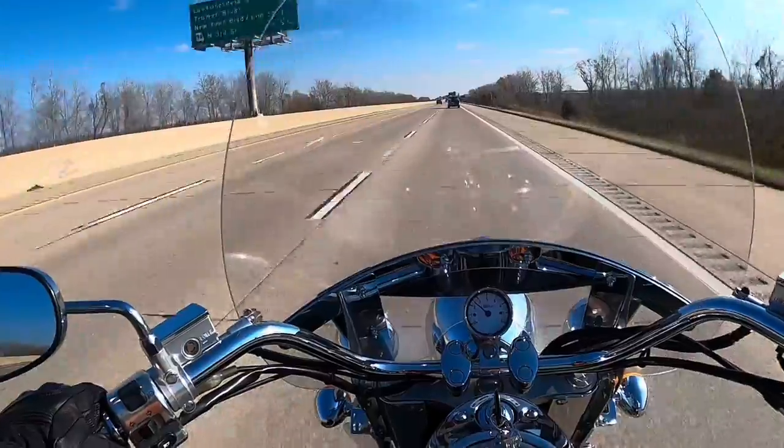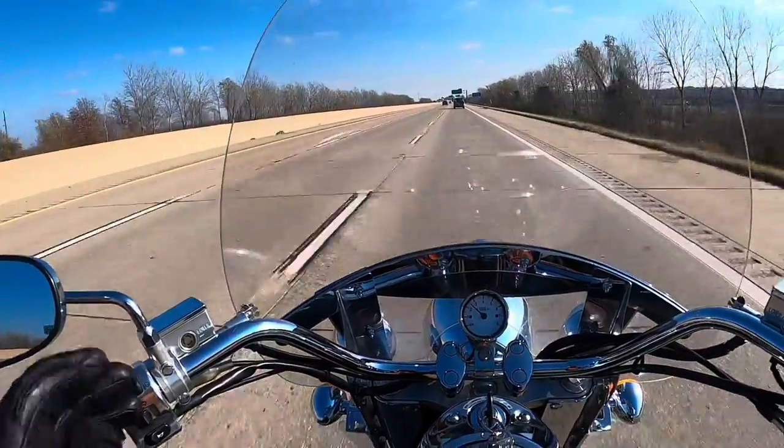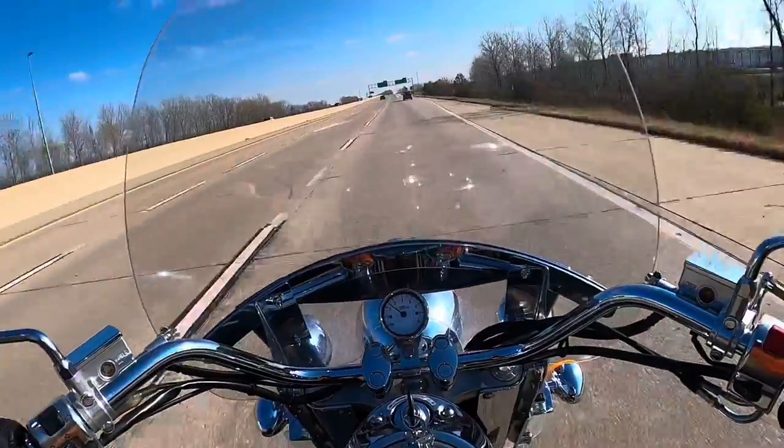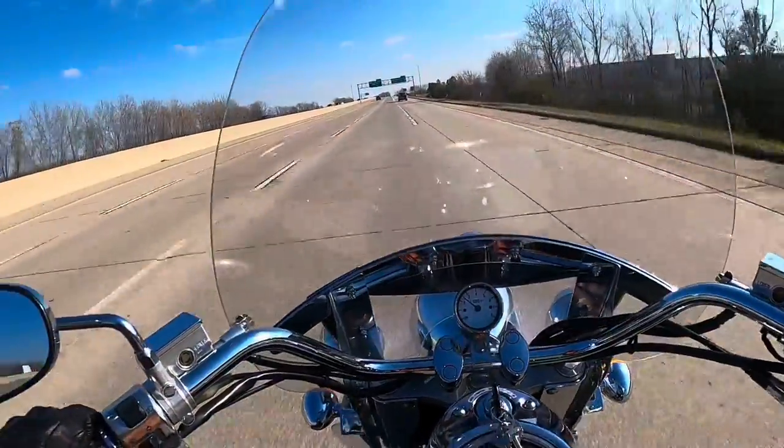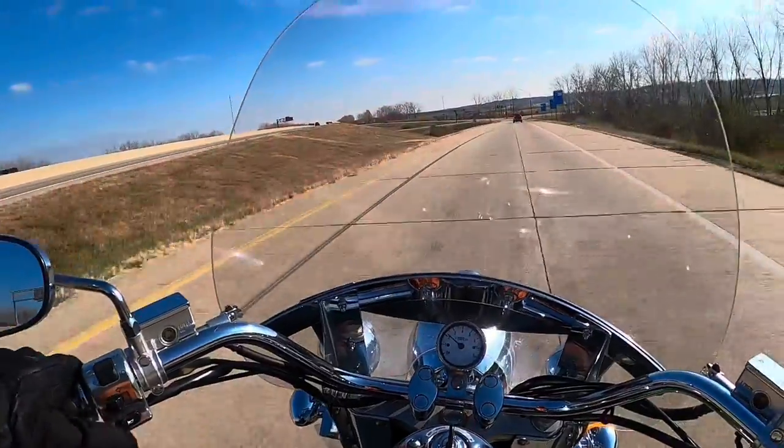About seven years ago I started putting Schenkos on different bikes just to see how they were in different weather. I ride year-round. That's the deal with the Schenkos — I wanted to try them out, and they ended up being great.